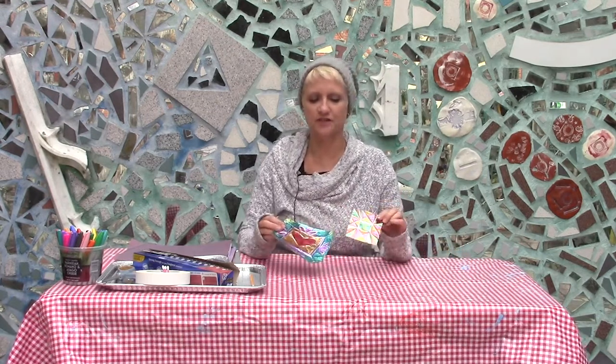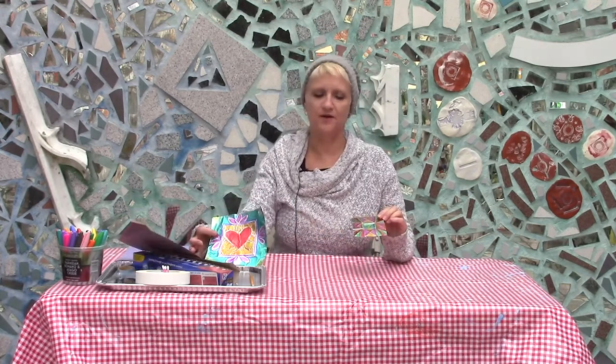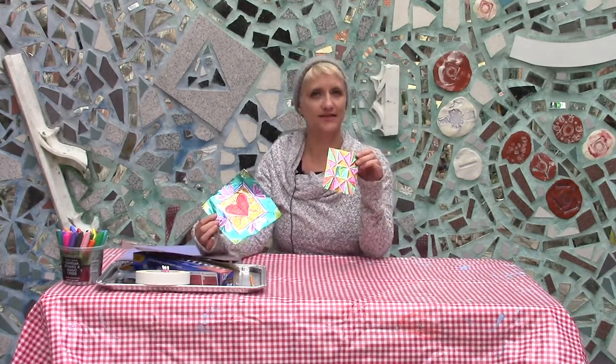Hi friends, my name is Silke. I'm from Philadelphia's Magic Gardens. Welcome. Today we're going to do a really simple version of Ojalatas, which is Mexican tin art.